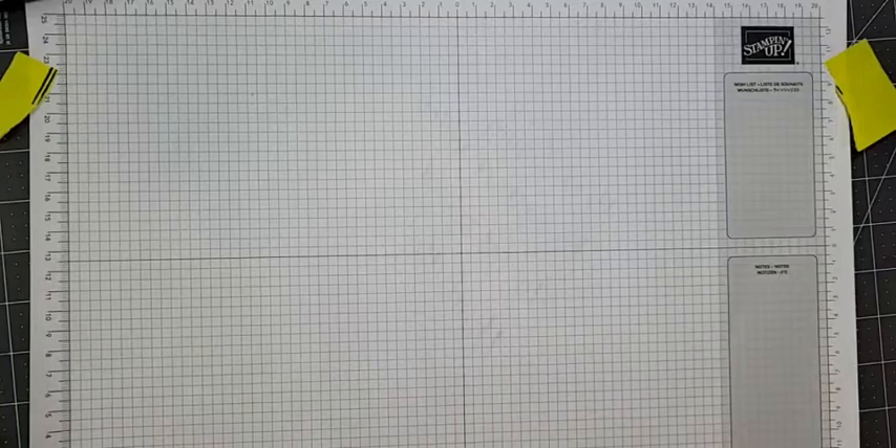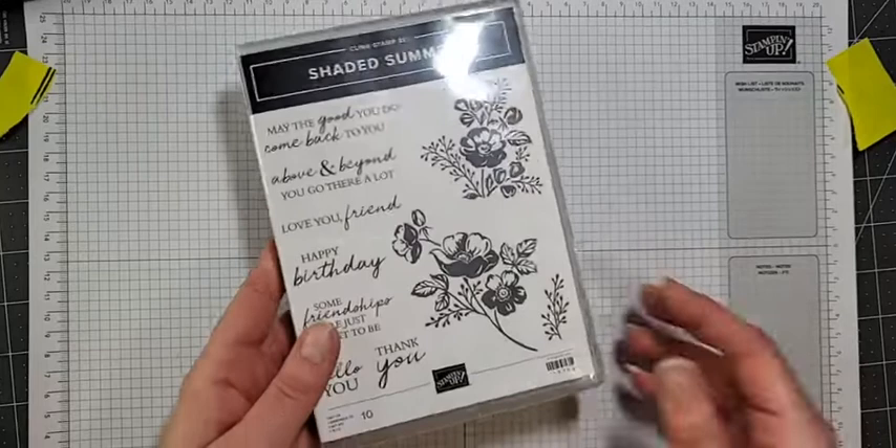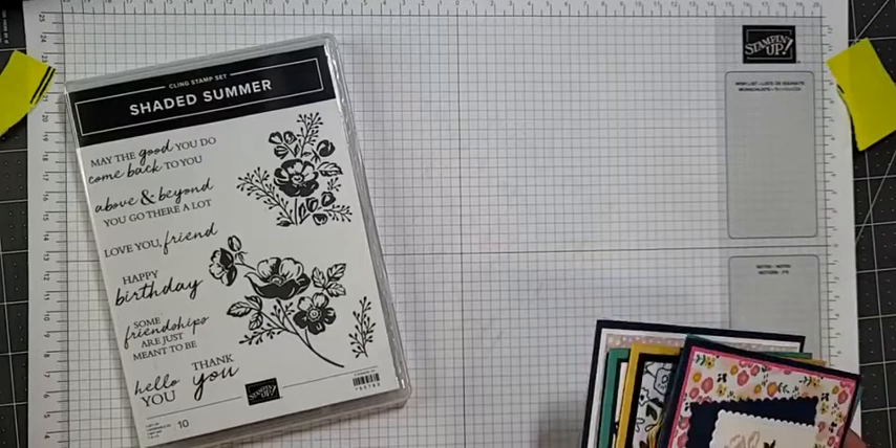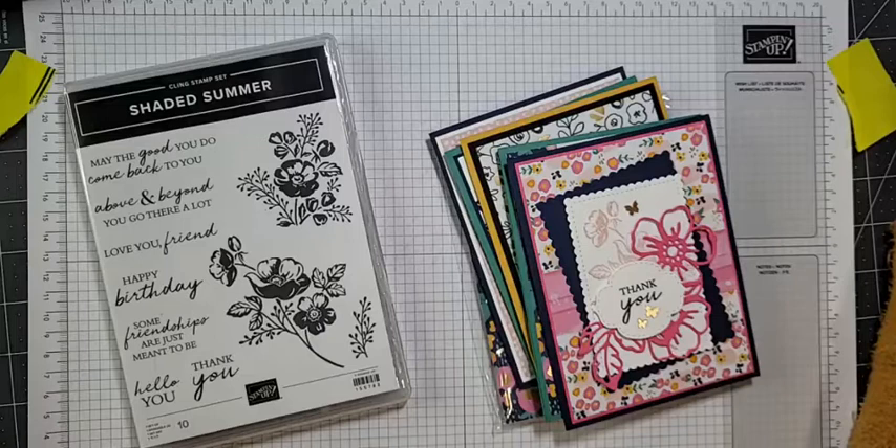So as I was saying — and you guys are probably wondering what I was saying — tonight's card showcases the beautiful Shaded Summer stamp set. I'm now just solely on my phone, so if I miss your comments it's just because I can't really see them clearly, but I will go back at the end and check.